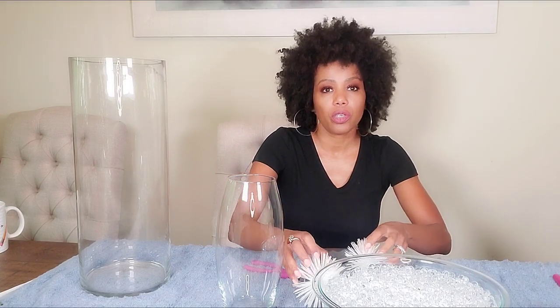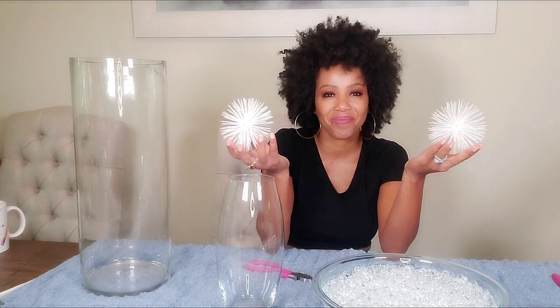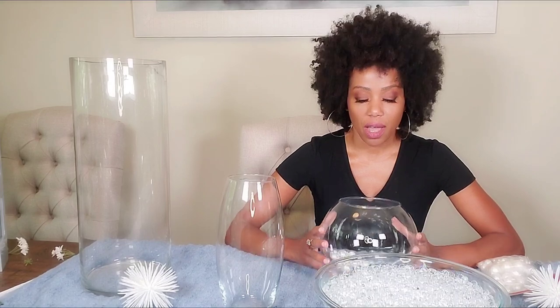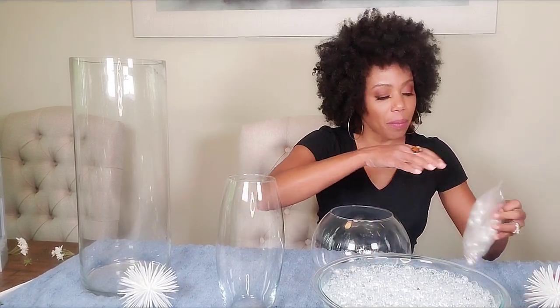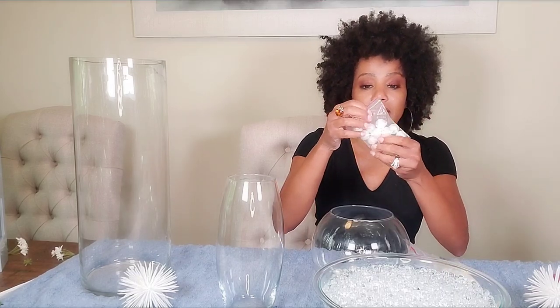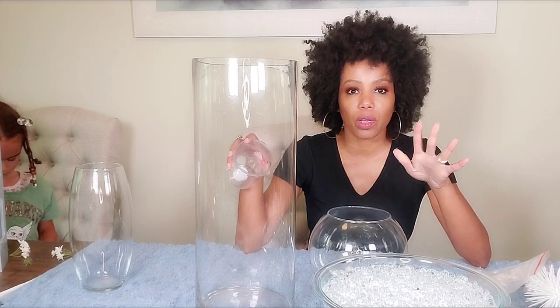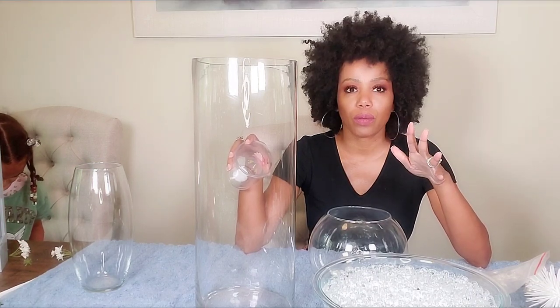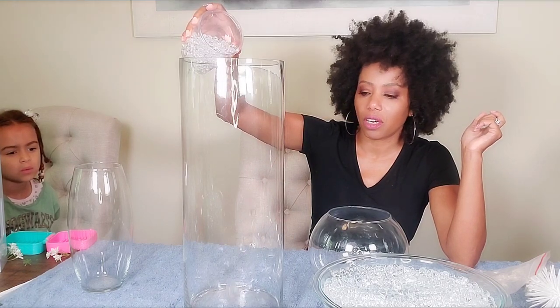Now we just have these two prickly ball accents. I also have these little pearls that I got from Amazon — and they're also sold at the Dollar Tree, so you can get them at the Dollar Store. They come in different sizes. Now I'm just going to fill the vases up and add the pearls as I go.